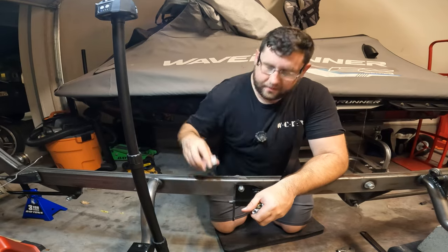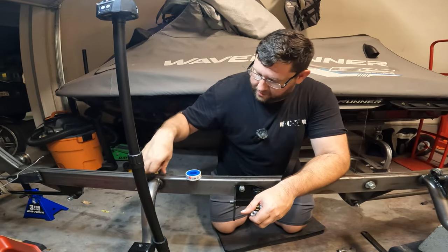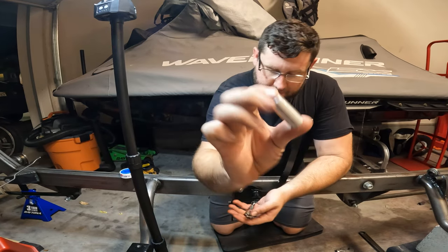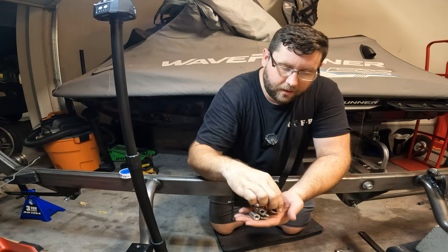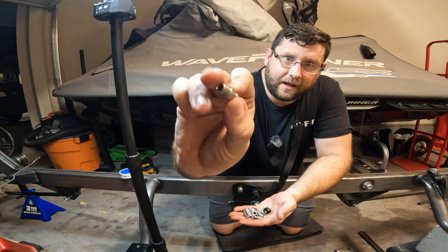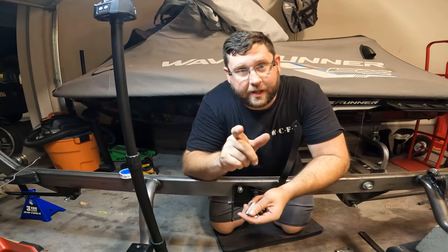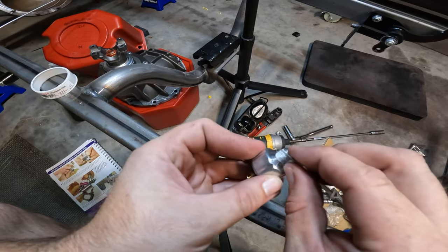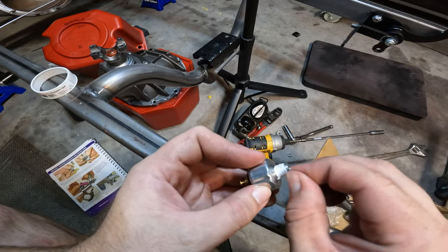We had to remove the entire master cylinder. We have our parts, Teflon tape, and a razor blade. We're using a 2-psi residual valve — pretty much a T-connector — our brake pressure switch, and our MPT AN3 fittings. We need to put all this together, and I did read ahead this time to make sure we didn't screw up again. We'll cut off the excess tape and make sure nothing gets into the system.